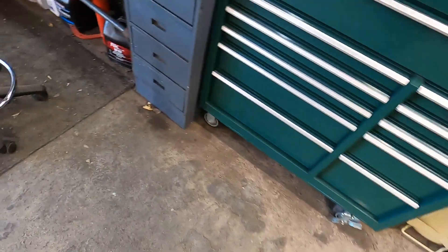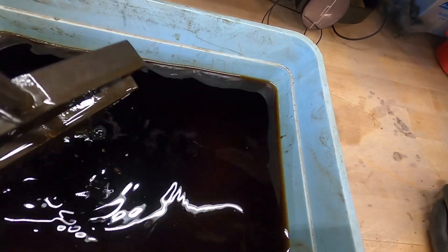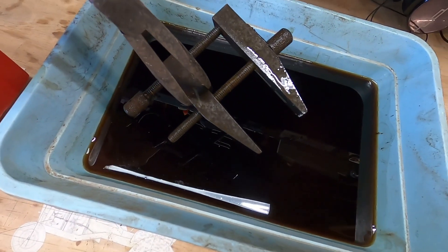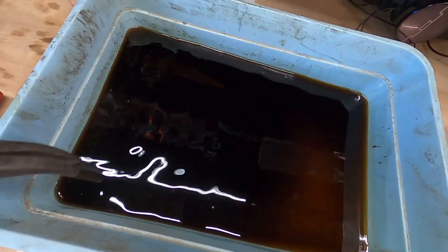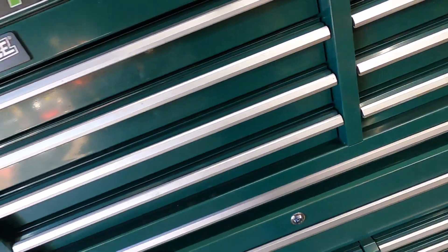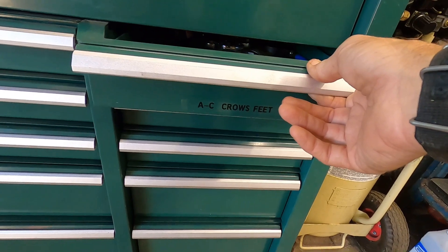I had these sitting out to get the rust off of them and I thought, why don't I just evapo-rust them? They're coming out brilliant — they're looking really nice. They've been in there for about three hours and they were full red rust, and I did not brush them off. I'll let them go ahead and sit here overnight. It's not going to hurt them, and evapo-rust can be reused over and over again.